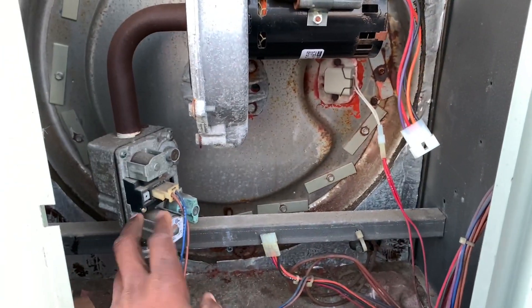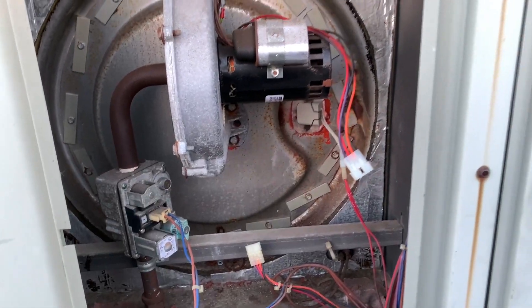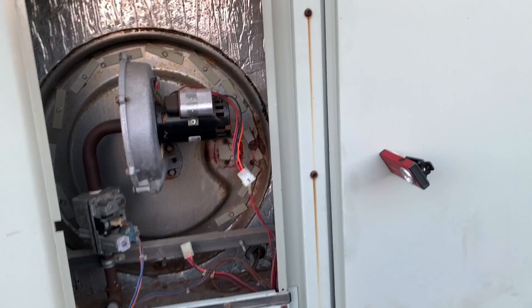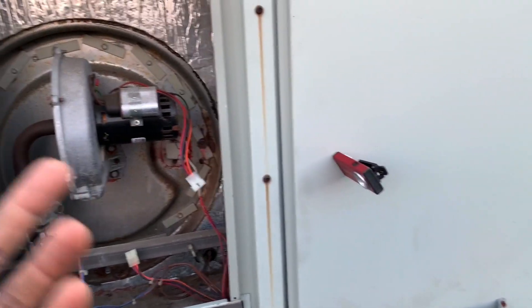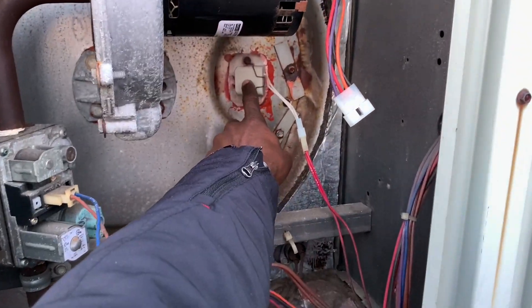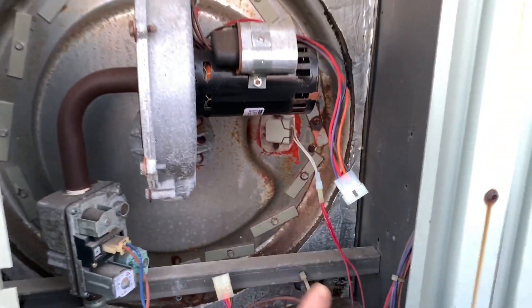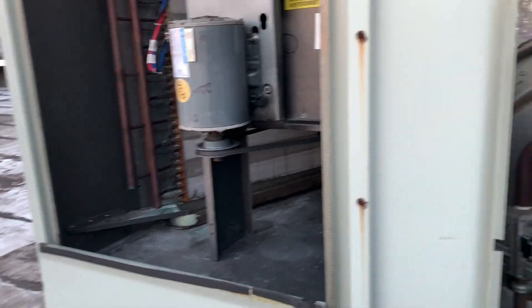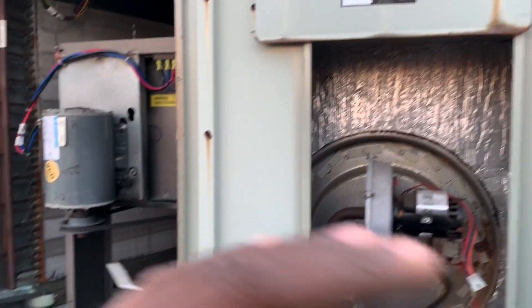It will also send a signal to the gas valve to open the gas, and after a predetermined amount of time — anywhere between three and five seconds — this now changes into a flame sensor and sends a signal back to the board saying there's fire in the furnace and everything is okay. Everyone is happy, heating works, nice and warm.